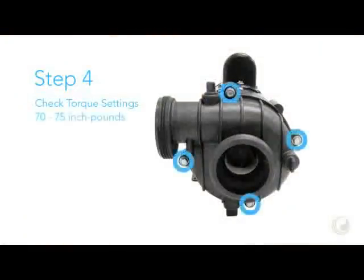Step 4. Check the torque settings of all four bolts. Use the torque wrench to set each bolt between 70 and 75 inch pounds. The installation is now complete.